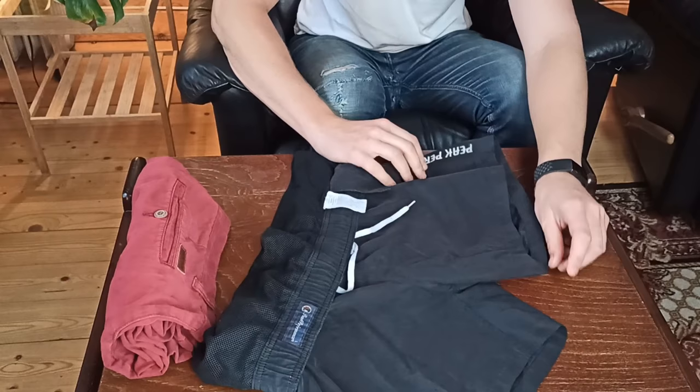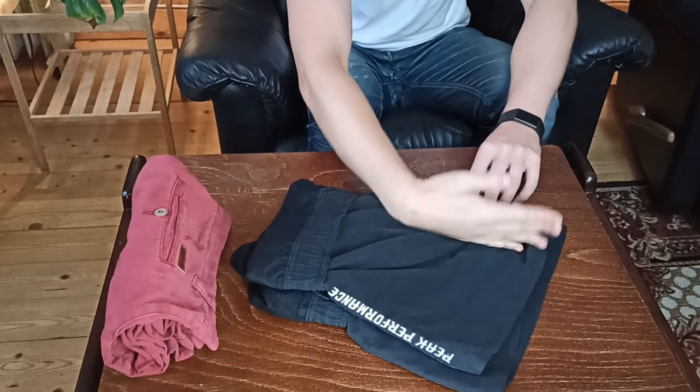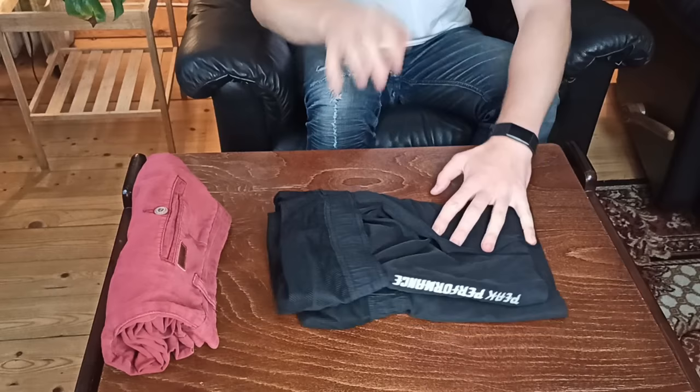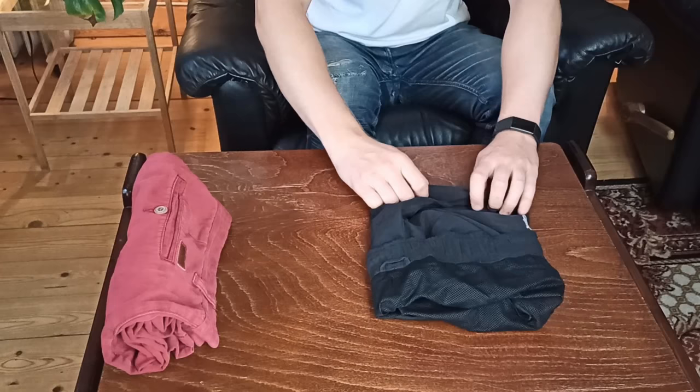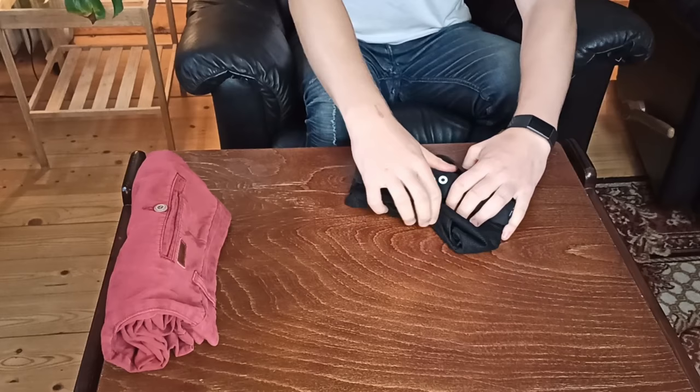We're just going to fold it over itself like we did with the previous short. Again, with this darn crotch area, we're just going to fold them in to the middle like this. For this method, we're just going to start folding from the legs. The reason why is that we're going to use the waistband as a little pocket. From the bottom, depending on how tight you want it, just start folding. The tighter you fold it the less room it's going to take up, but it does risk wrinkling your clothes. Fold it up to the top, grab the underside of the shorts and hold on nice and tight. This kind of band sticks out and we're going to use that as a pocket.